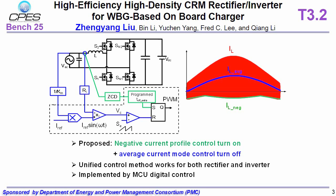The blue loop is average current mode control, which determines the on-time or turn-off instant. This is a unified control which works for both rectifier mode and inverter mode, and it is implemented by an MCU digital controller.